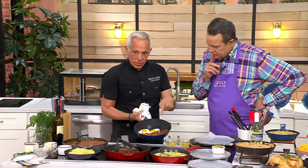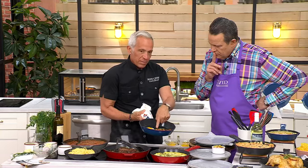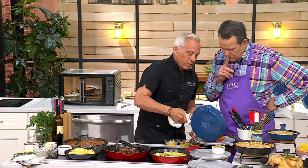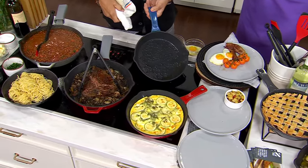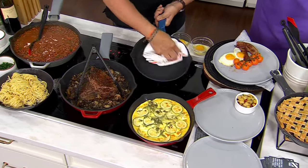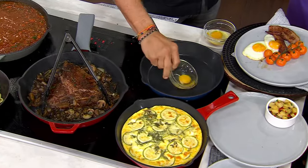A little bacon and eggs — I throw tomatoes in, as you can see, because I love tomatoes. I leave them on the vine and they just slide out. This is the beauty of this pan. Watch — you just take it. Can you see that? It's ready to cook again. This is cast iron!